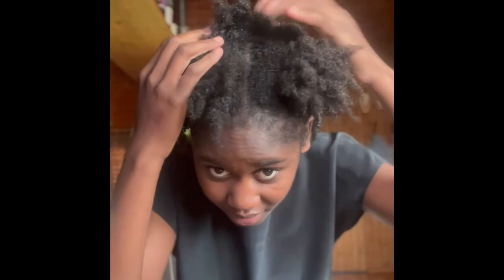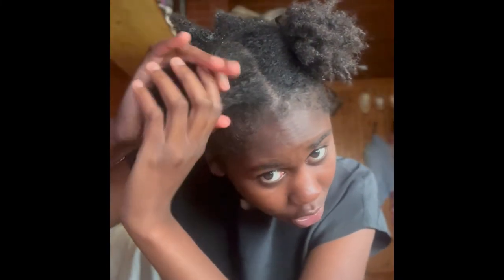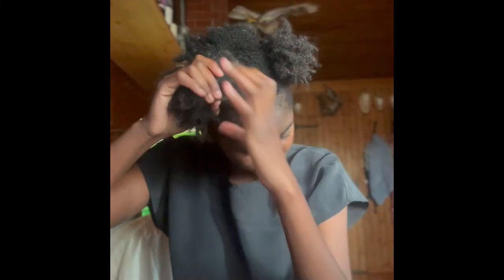They always say practice makes perfect, right? Since this is my first time, I think my second time will be much better. Also, some of my locks were starting to 'marry' — if you don't have locks you probably don't understand, but some of my locks had begun combining themselves with the other locks. That is what 'marrying' means in loc terms. So I'll also have to separate some of my locks.